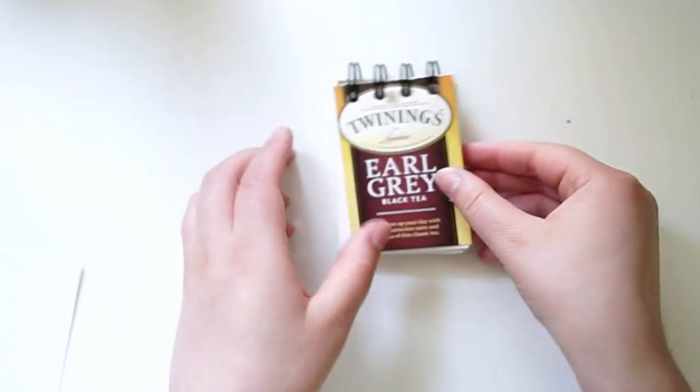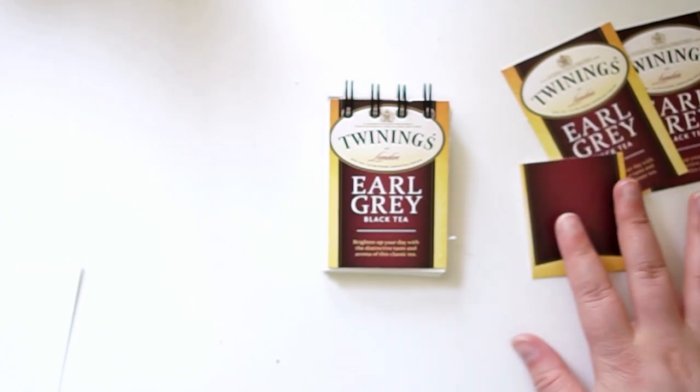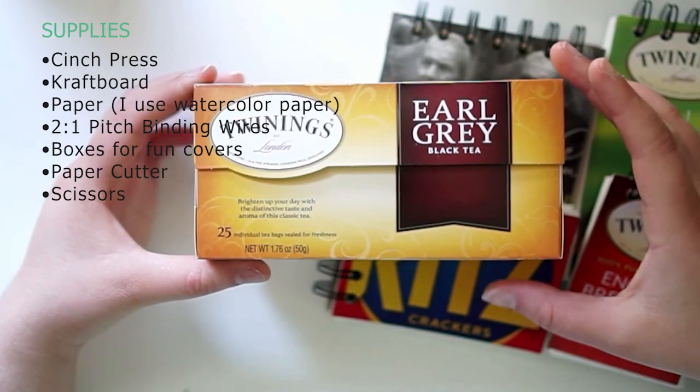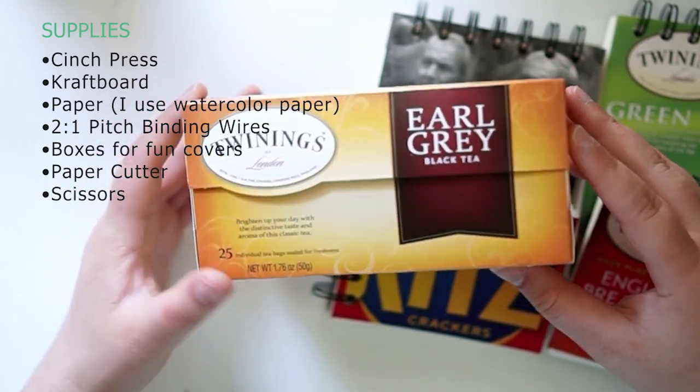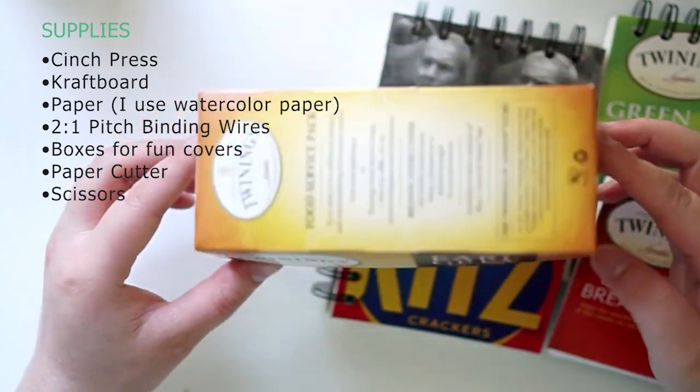Making your own wire-bound journals is actually super easy by utilizing the cinch machine, and you can utilize materials you already have at home. Things used in this video include the cinch, craft board, watercolor paper, 2-to-1 pitch wire binding coils, boxes to recycle, scissors, and a paper cutter or slicer.